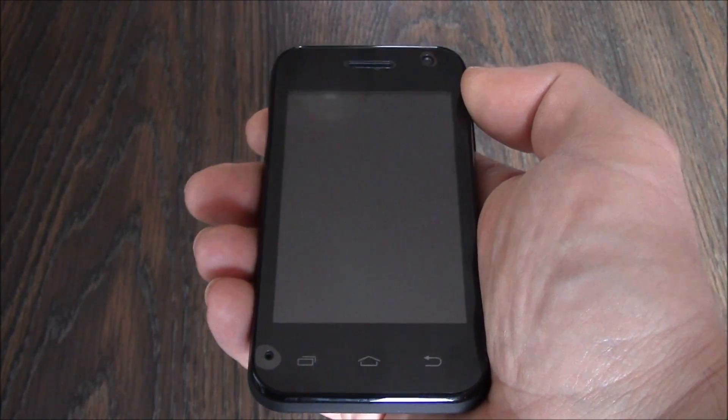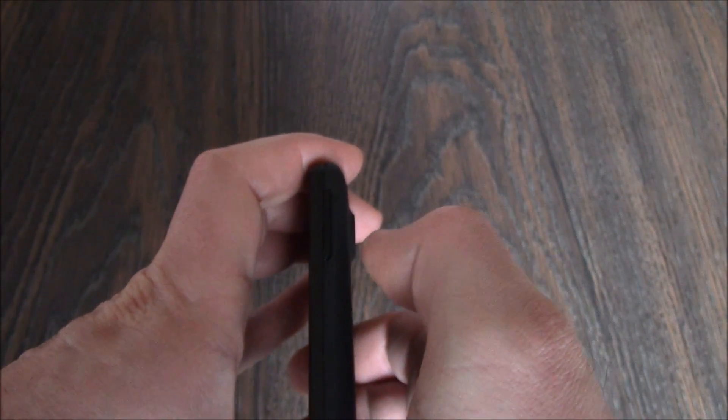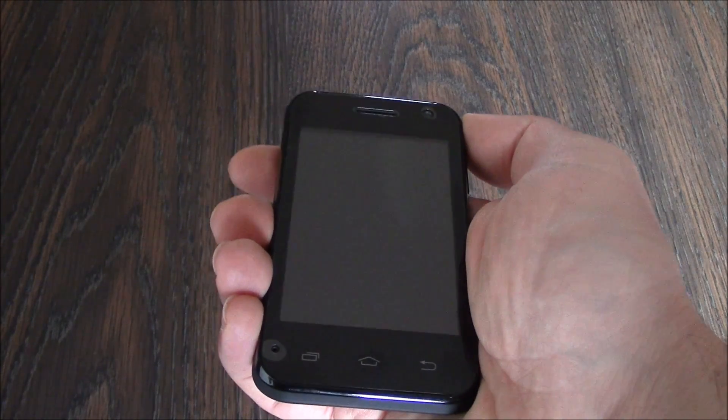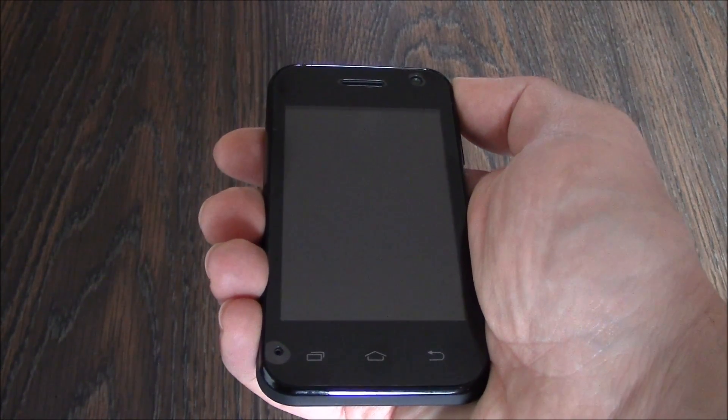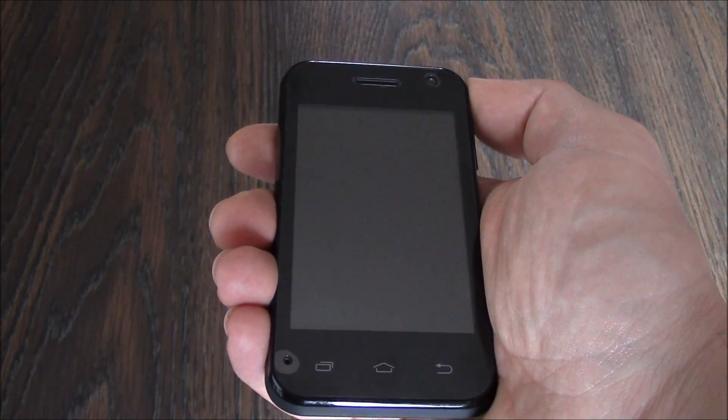With the phone fully powered off, you need to press and hold down the power button and the volume up button at the same time. You have to continue to hold down both of the buttons until you see an Android screen, and then you can let go of both of the buttons.